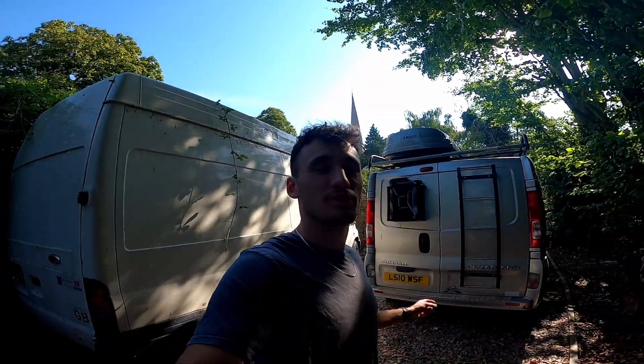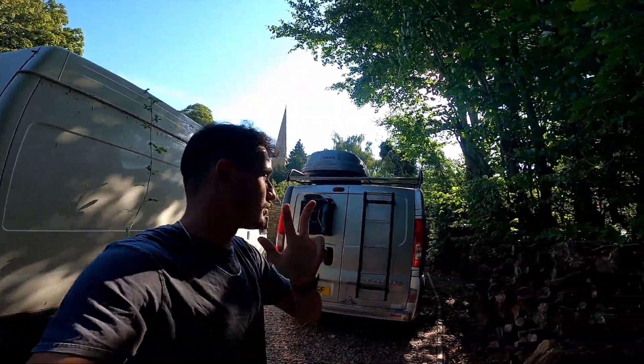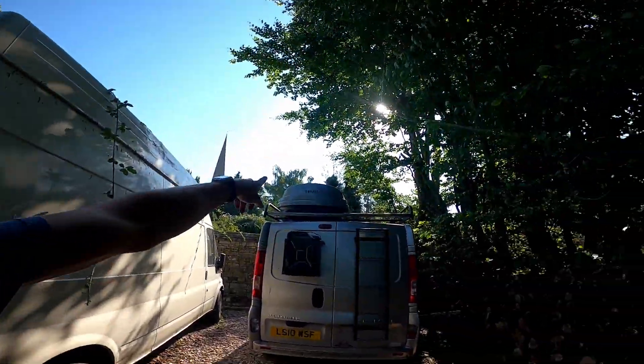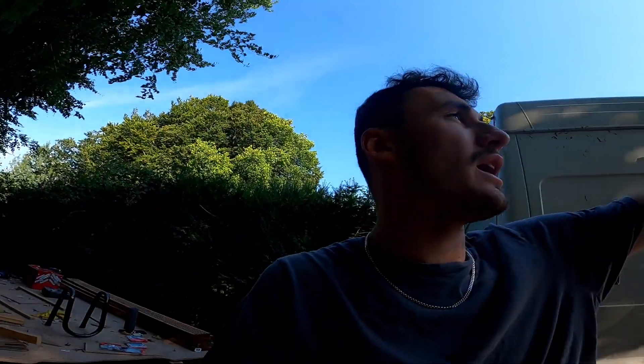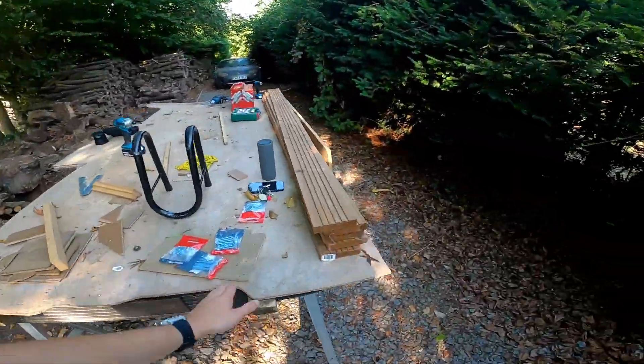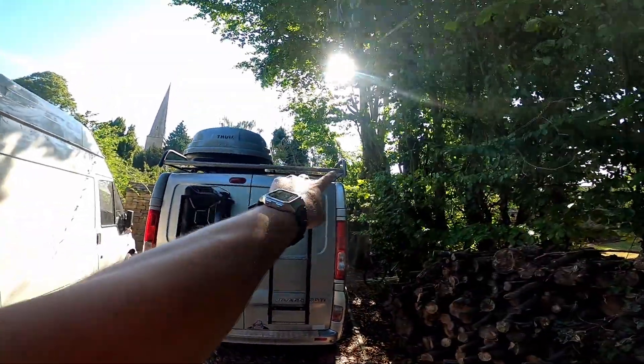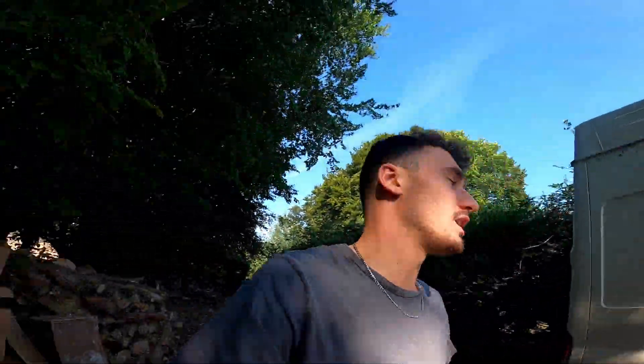Hello everyone and welcome back to the channel. You join me on episode three of my van build. Just before I started, off camera I put the roof box on. The first thing I'm going to do today is install this decking, which will be going between the roof box and the other side of the roof rack. So I'm going to crack on with that — please enjoy the video.